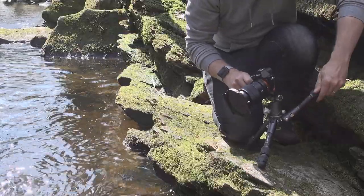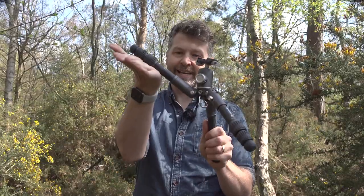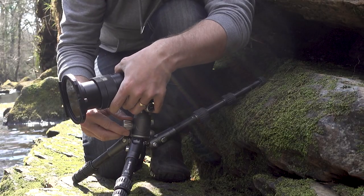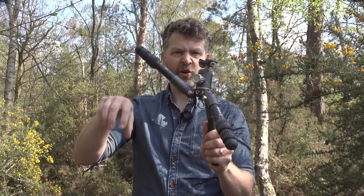I could rest the tripod leg on a rock and get more contact because I've got a larger area here than just having a small foot on a wet, slippery rock. This is also a tiny tabletop tripod, so it's useful when I'm shooting videos to camera such as this, useful for product photography, and also useful if I wanted to shoot wildlife — I can attach the foot of a telephoto lens on here and get very close down to the ground if I'm lying down trying to photograph something.